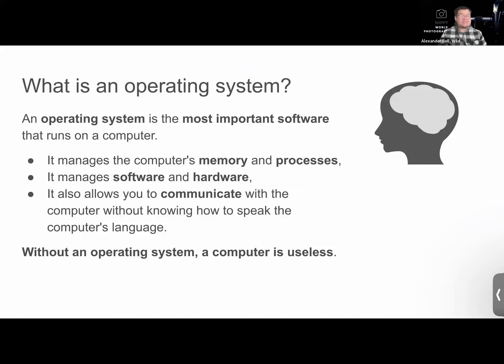What is an operating system? It is the most important software that runs on a computer. It manages the computer's memory and processes — the storage and how each app operates. It manages software and hardware: software like applications such as Zoom, and hardware like the actual physical components of the iPad — the screen and all the different physical parts. It also allows you to communicate with the computer without knowing how to speak the computer's language, because computers run on complicated code.